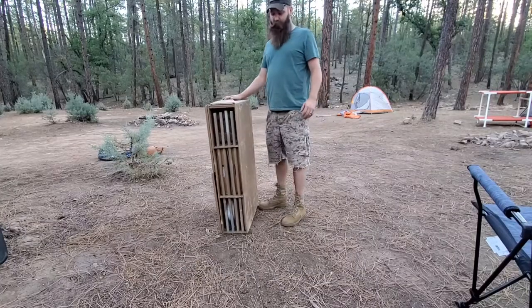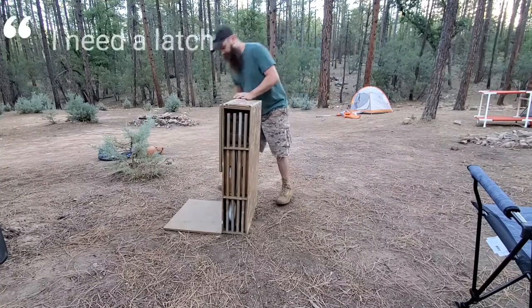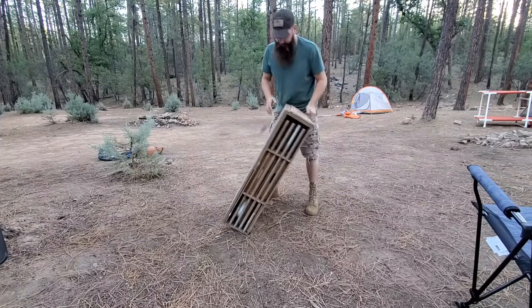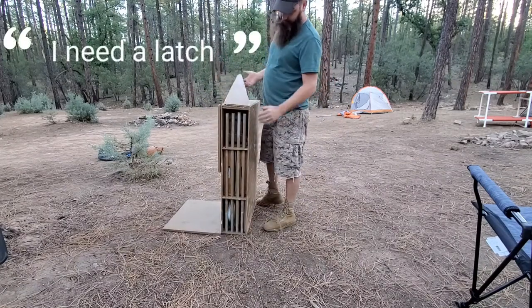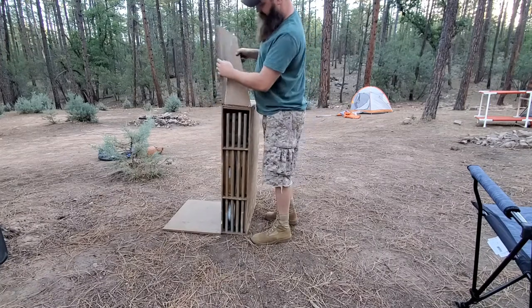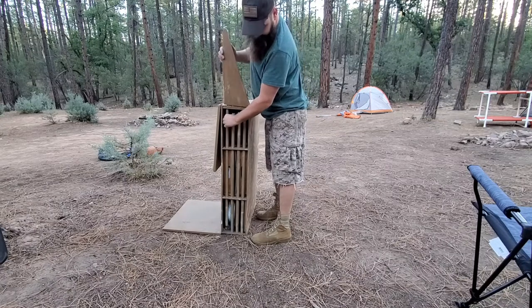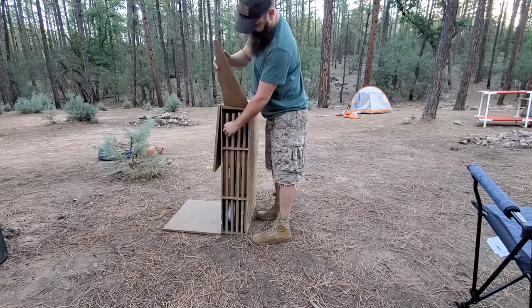I want to show you guys my camp kitchen chuck box as the door comes open. Usually rides in the car like that, but it's got two latches on the sides that hold these up when it's up. I put the legs in the front to keep everything in while it travels.